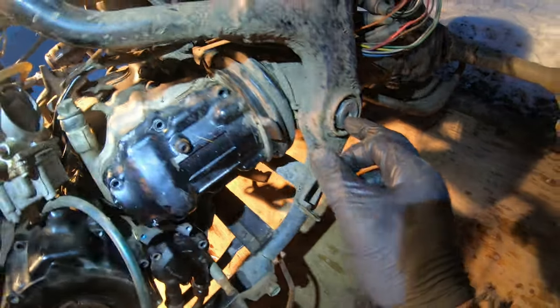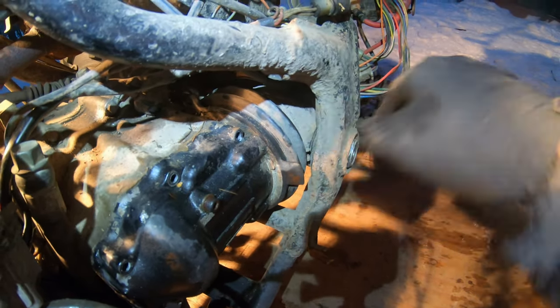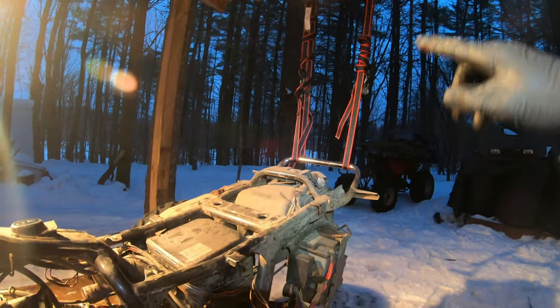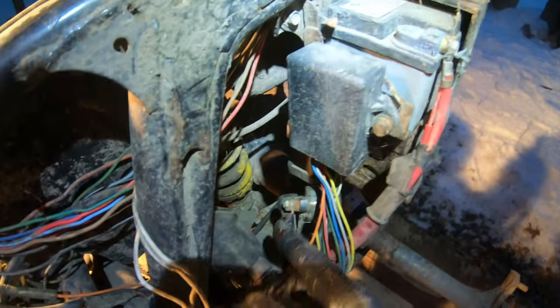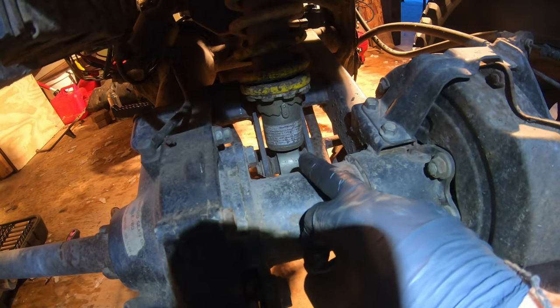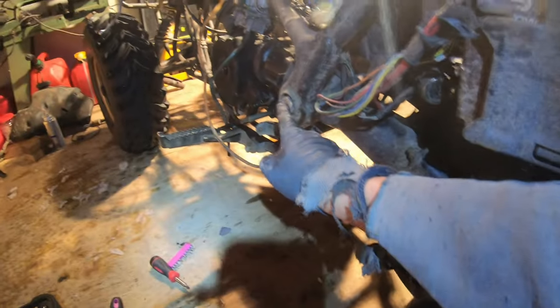I'm going to take this stud out which holds the drive shaft in place for a pivot point. As you can see, I've suspended the rear end here. The bottom of the shock is a pin held on by a cotter pin. So I've got to pull the cotter pin and do a little wiggle and I should be able to drop the shock off. But before I drop the shock, I'm going to loosen up this axle nut.